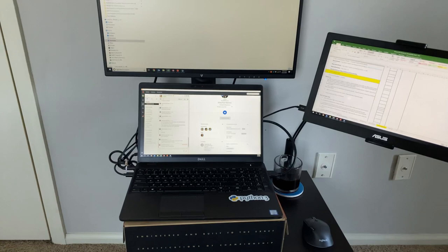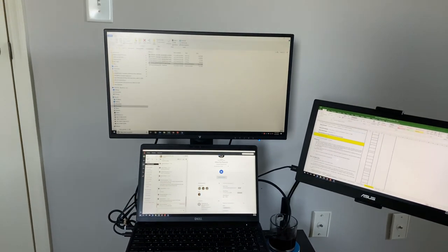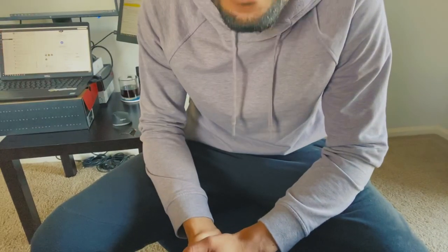What's up guys, welcome back to my channel. I'm really excited to be here making this video for you. Today I am turning my old work-from-home space, upgrading it. I ordered the Jarvis standing desk from fully.com.